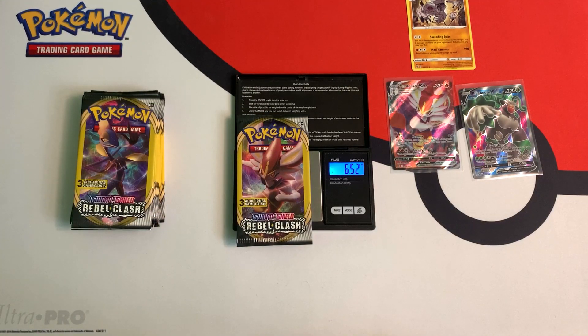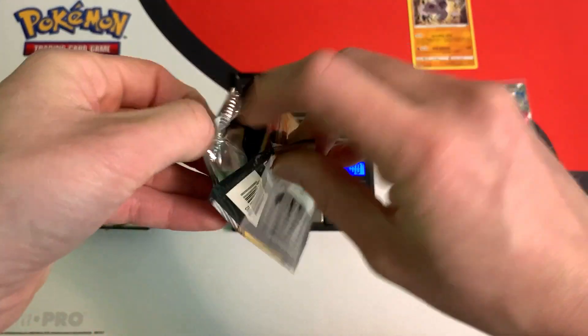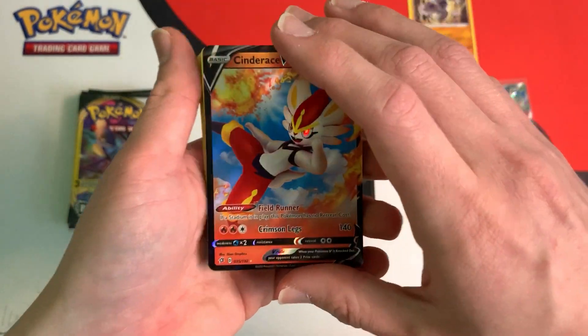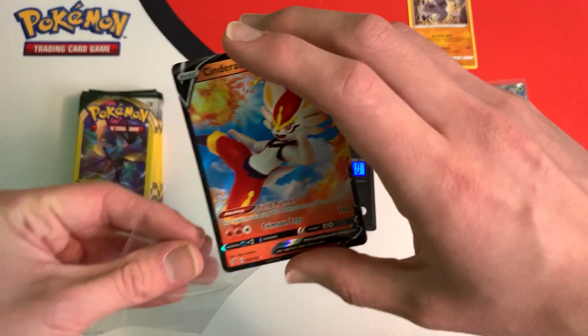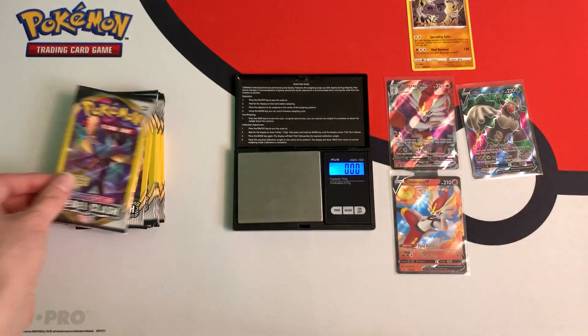This pack weighs in at 6.52 grams. And what we have here — another ultra rare, Cinderace V. So I got the V, and now I got the VMAX. There's the V, and this is the VMAX over here.